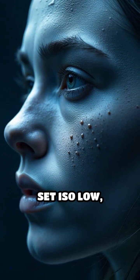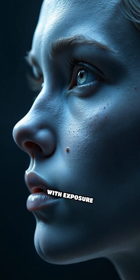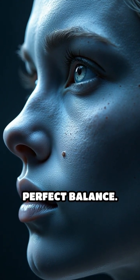Use manual settings: set ISO low, aperture around F8, and experiment with exposure times to find the perfect balance.